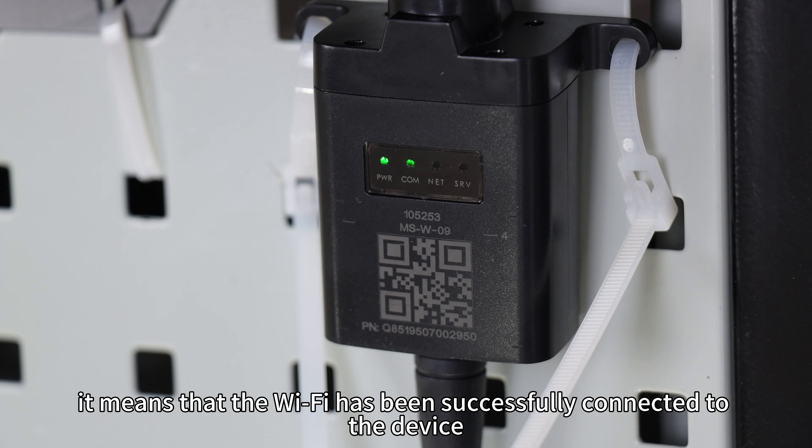First, assemble two modules of the data collector and connect the dedicated cable to it. Then, connect the other end of the cables to the RS-485 port at the bottom of the inverter. Once the wiring is complete, secure the data collector in a suitable location. If the PWR and COM indicator lights on the data collector are constantly on, it means that the Wi-Fi has been successfully connected to the device.